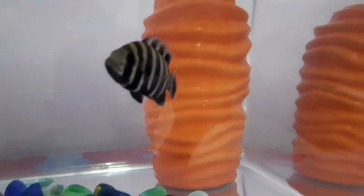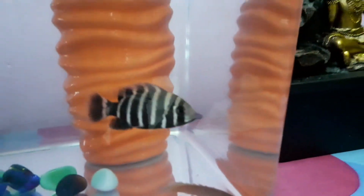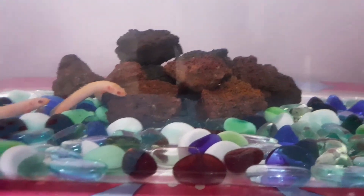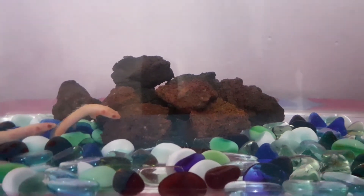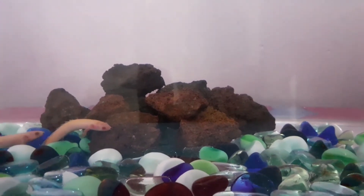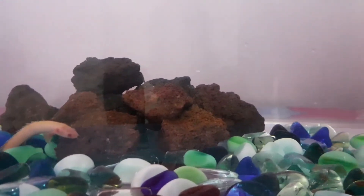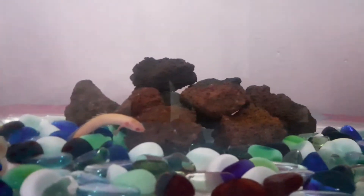You can also attach live plants to the lava rock, like moss varieties, java moss, and anubias. This gives a stunning look and a beautiful aquarium.